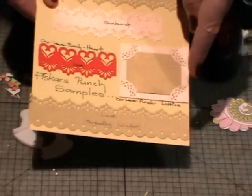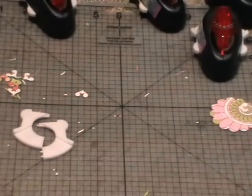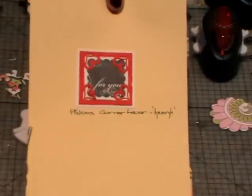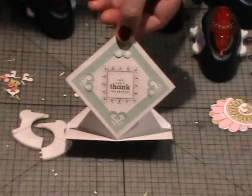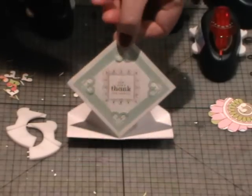There's one on the back — this one was done with a two-inch square with the corner lever heart punch done in red, so it gives you a slightly different effect. Here's another sample using the corner lever heart one. This is just a little thank you card that I've made for someone recently and I've used the corner lever punch in the four corners.